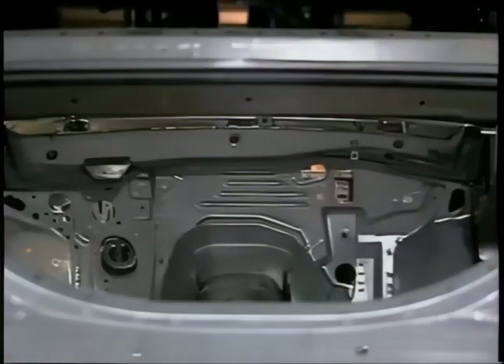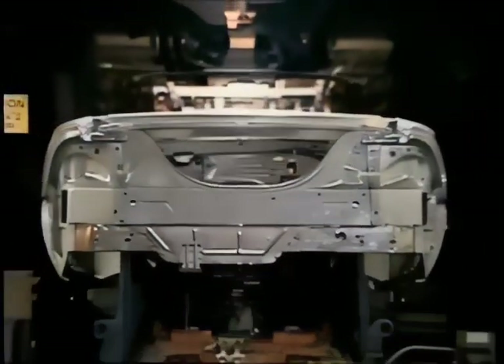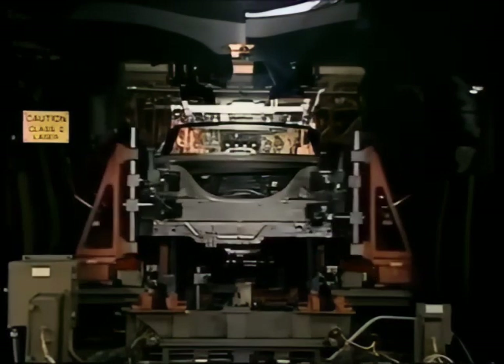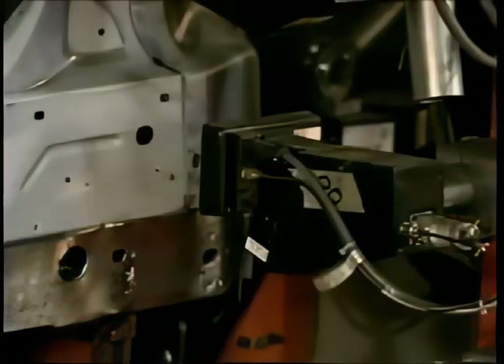Appearances may be deceiving — the Mustang body has to go through a check before it goes any further. Perceptron has 44 cameras with laser beams that look at surfaces and measure critical areas. They check the location and determine if the part or body is in the proper position. Now the gas cap lid is added, followed by some more heavy-duty welding — sparks fly, smoke billows. It's like a sound and light show in this part of the assembly line.